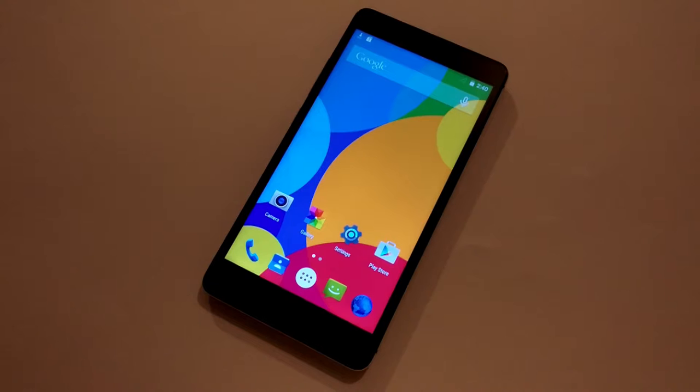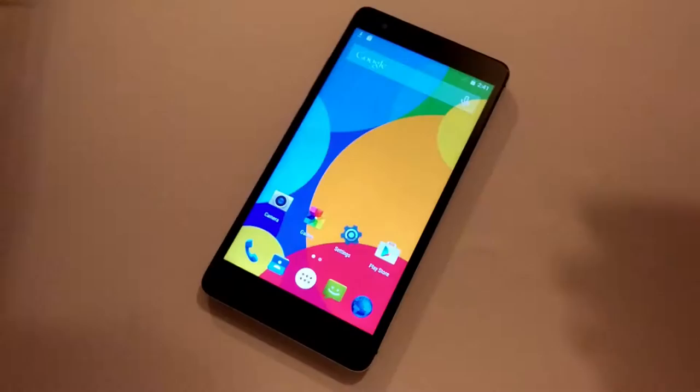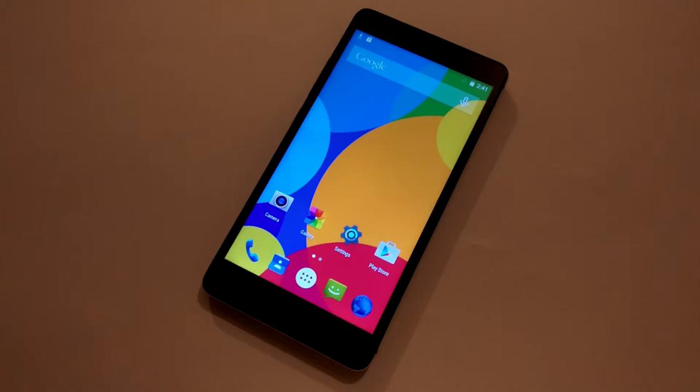Before I start to talk about this phone, I will say a few words about what you get if you decide to buy it. Besides the phone and the battery, you also get a charger, a USB cable, and you get tempered glass, which is great. You also get what they call a fashion case. This is really cool, especially the tempered glass, so you can protect your screen from scratches or damage.